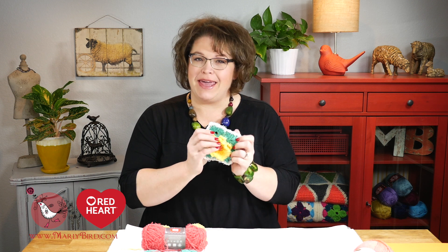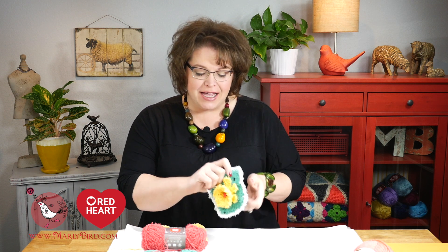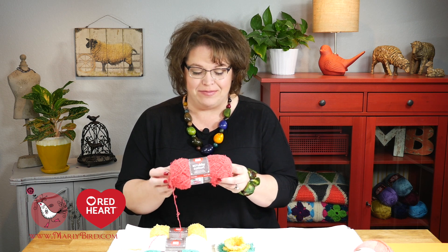Hello and welcome to the Marley Bird YouTube channel brought to you by Red Heart Yarns. In this video, I will show you how to make this super cute daffodil cotton scrubby. This cotton scrubby uses a brand new yarn by Red Heart called Scrubby Cotton — it's all of the aspects you love about scrubby, only now it comes in 100% cotton.